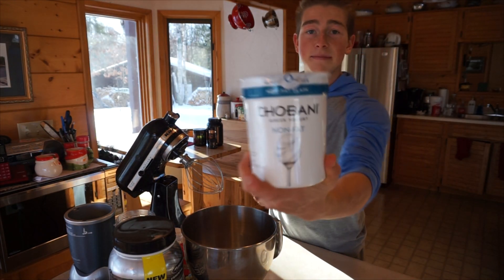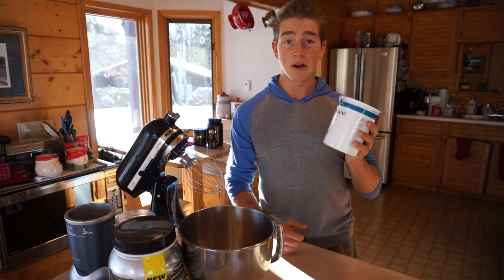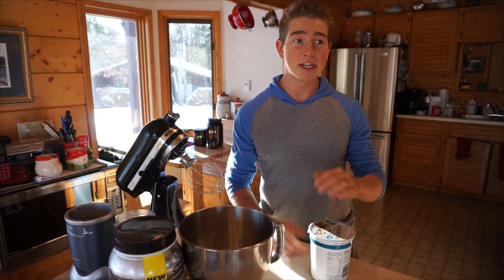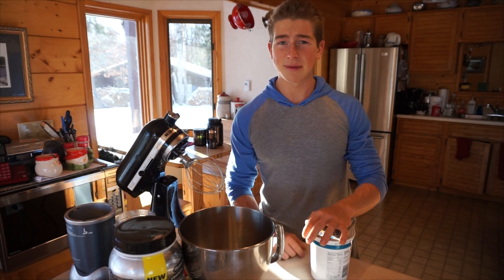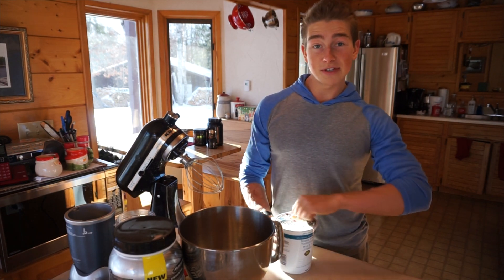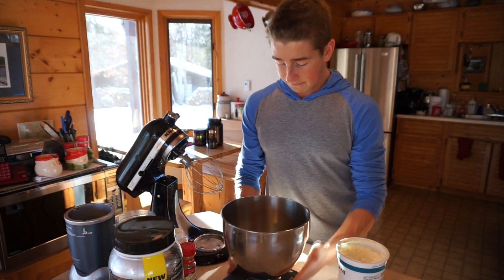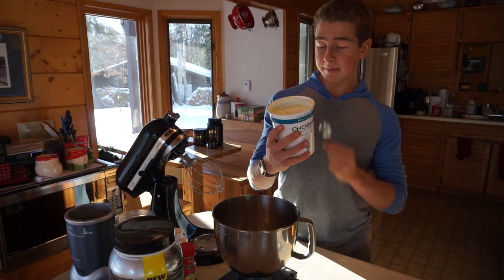This is Chobani Greek yogurt. Pretty much any brand of fat-free Greek yogurt will work — I usually go with this because I can get it at Sam's Club in my college town. Otherwise I'll go with the Kirkland brand, which is really cheap, or I'll use Fage. Any nonfat Greek yogurt will work, this is just what I'm using today. It's been closed for a while and you get that liquid on top — I'm going to pour that off. Now we've got our trusty scale. I do one serving which is one cup or 227 grams.